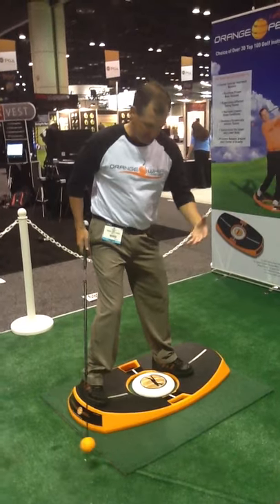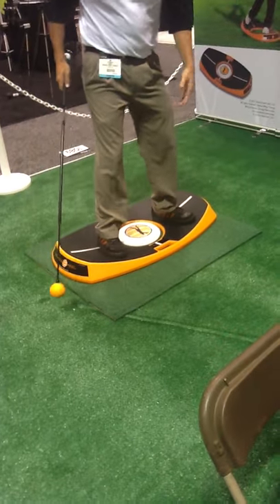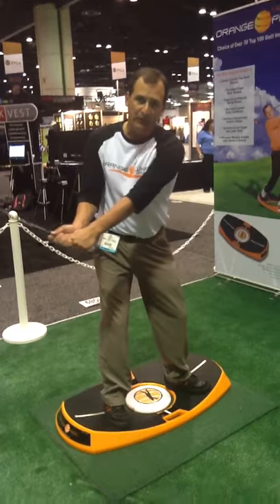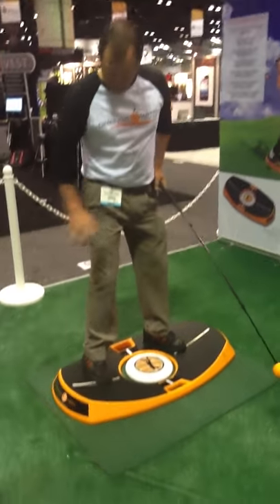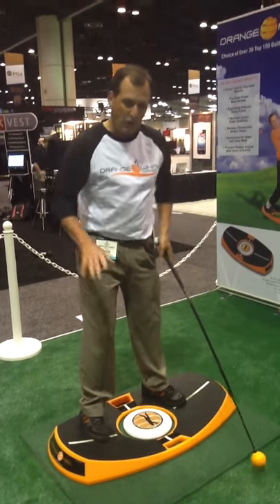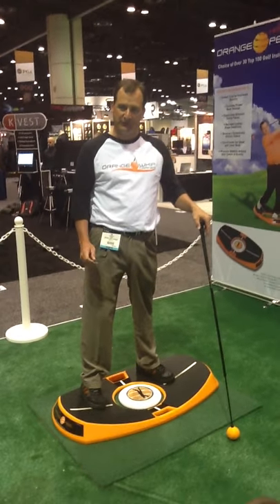I can then reposition my feet to create a downhill lie. If I move my feet forward of the white line, my toes have raised up and my center of gravity has fallen back — it would be easy to flatten my swing plane. Conversely, if I move to the back, my heels have raised up and toes have gone down. I'll get a little more tilted over, as if the ball is below my feet. All of these lie angles are great to practice because if you have balance on all of these, on the golf course you're going to have no difficulty.